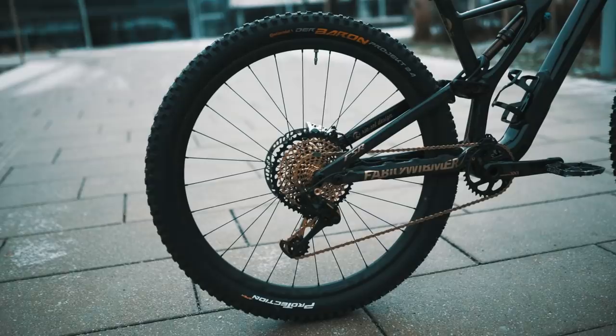For the wheels, we've got 29er Roval carbon rims — very, very solid rims — and the Continental Baron tire, which has amazing grip.